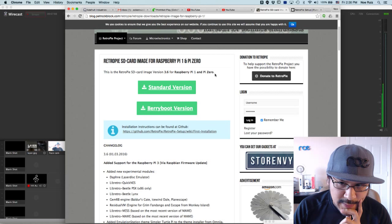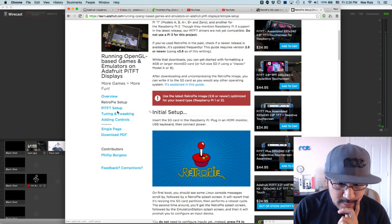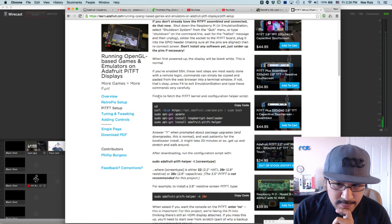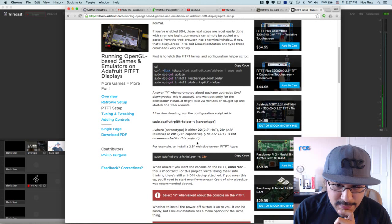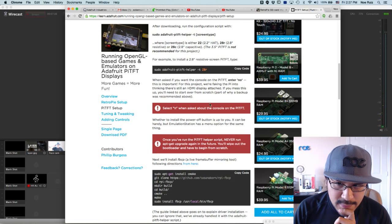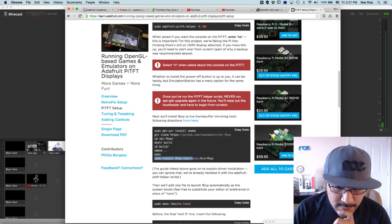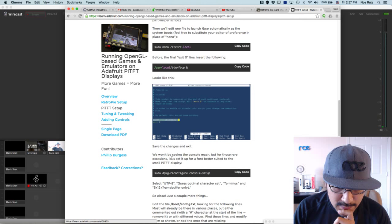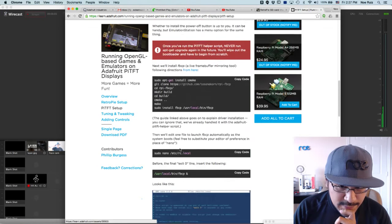Right now it is version 3.6. I downloaded that, burned it to an SD card, and then installed the Adafruit bootloader and the Pi TFT scripts and framebuffer tools - all updated and listed in the guide. You go through and do the Adafruit Raspberry Pi bootloader - this takes the longest, about 20 minutes to install. Then install the Pi TFT helper, install the correct version of the Pi TFT (there are several different versions), and then install framebuffer tools. Then add some stuff so it automatically boots up, plus some extra stuff in your boot config. Pretty straightforward - definitely check out this guide.